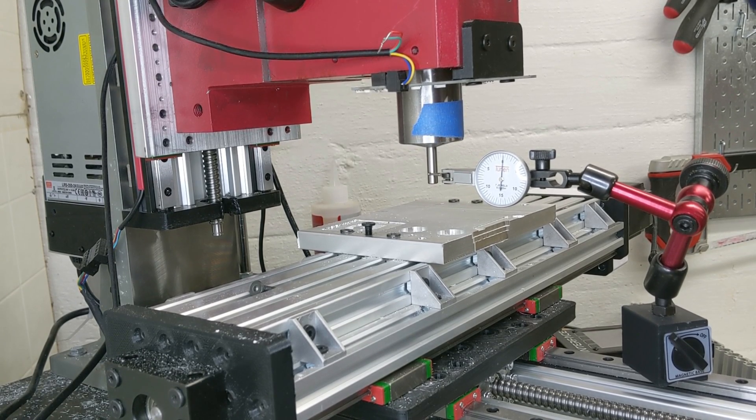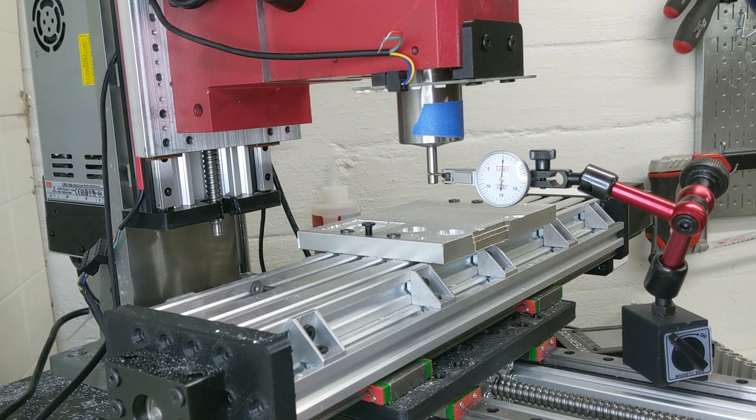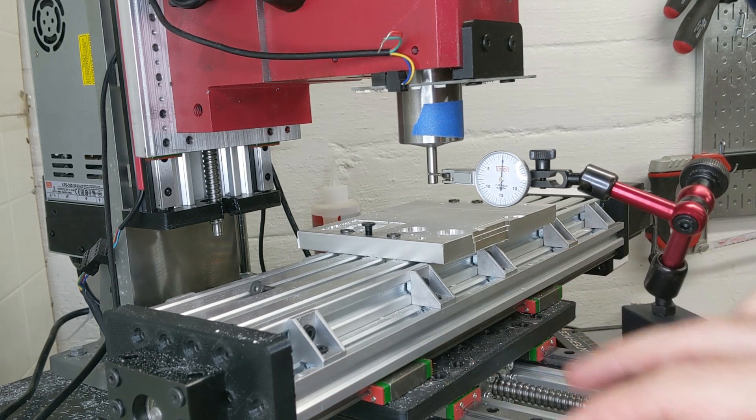I'm here with the CNC mill. The goal is to characterize the spring force constant of the mill itself. For this initial test, the subplate and the plate below it, as seen in the previous video, are both still plastic. So this is the kind of 3D printed version of this mill.